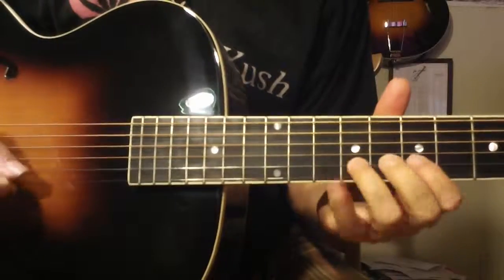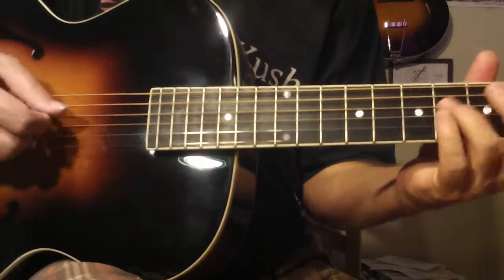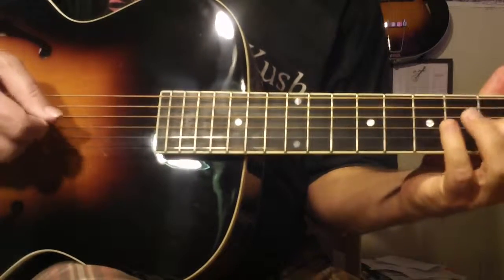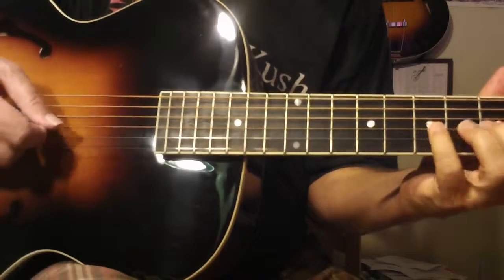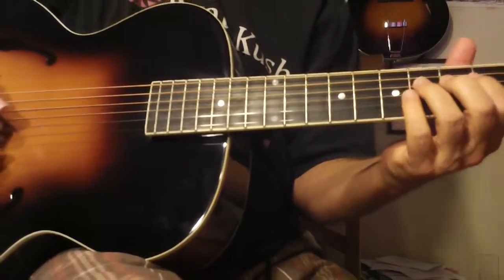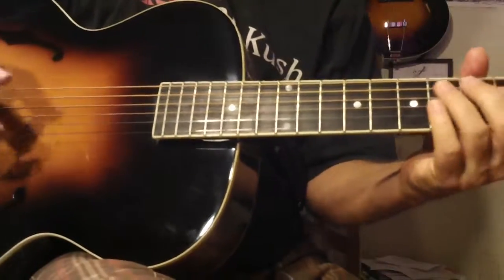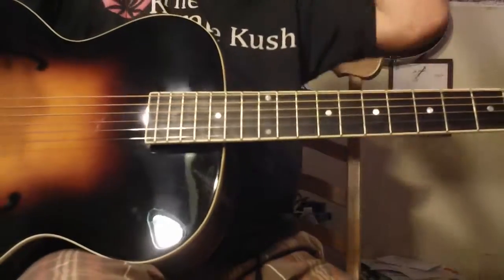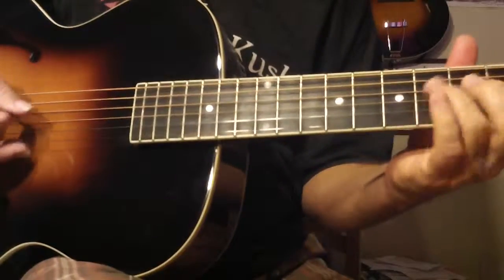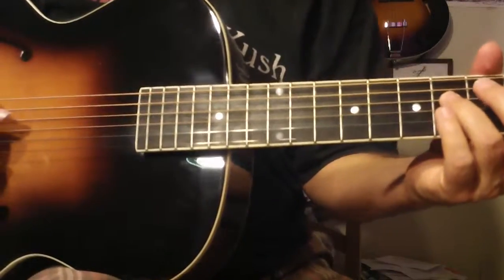I usually come up a minor third at that point, so you can do it like that with down strokes or you can alternate. Obviously down strokes give you a lot of power and definition. Once you get this lick going, you can experiment with doing different things — adding arpeggios, adding other double triplet sequences, and all kinds of things. But just start by getting the basic pattern down, is what I would suggest.